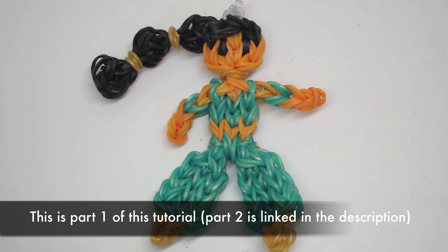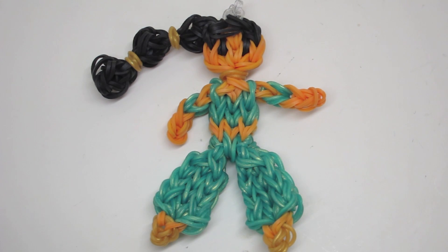Hi everyone, so today I have this tutorial on this really cute Princess Jasmine figurine that I designed myself. I spent a couple hours perfecting it and I hope you guys like it, so let's get started.